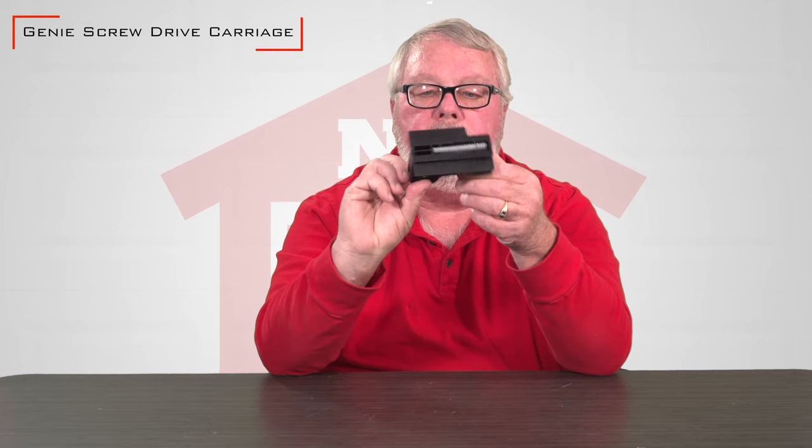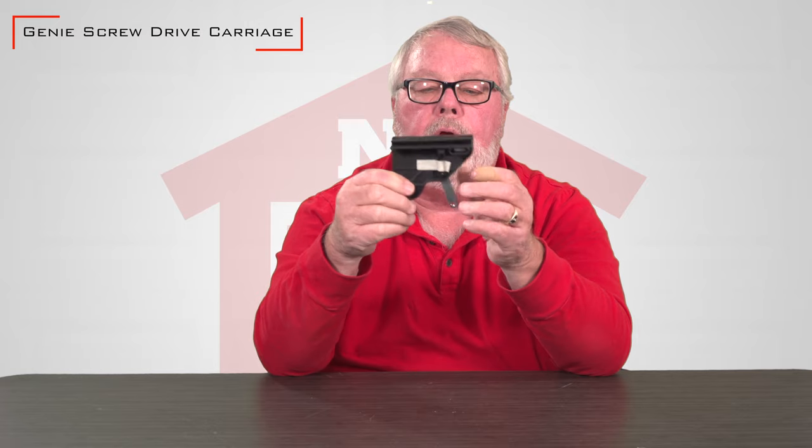It's kind of a unique little piece of equipment, and some trivia for you: of everything we sell, this is probably the oldest part that we have. Genie started making garage door openers in 1954, and this carriage will still work on a 1954 Genie Screw Drive Operator, so it goes back that far.